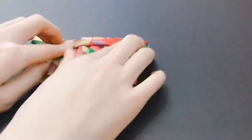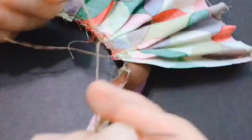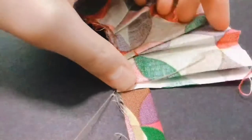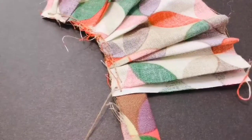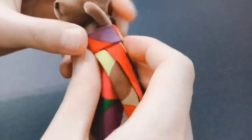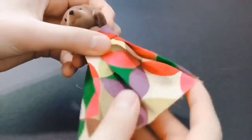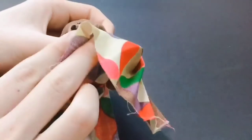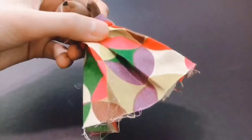After folding over the bodice part of the dress, connect the two by sewing, then lock your stitch, trim the excess thread and fabric, and try it on your doll. As you can see, the skirt part is a little too long for the doll, so I'm going to trim it off so that the length fits the doll.